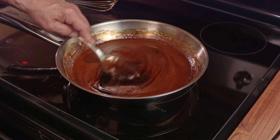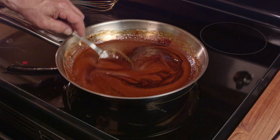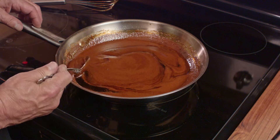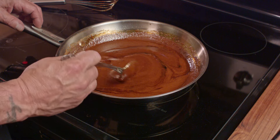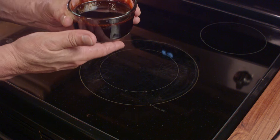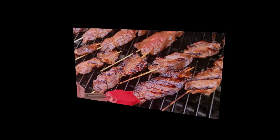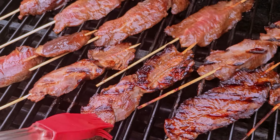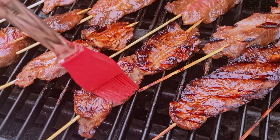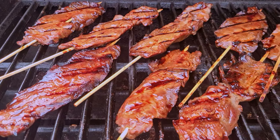Now if you use brown sugar like I did — I used dark brown sugar — you're going to notice some foaming on the top. Those bubbles would eventually disappear, but I went ahead and skimmed some of it off just to make sure I didn't have any impurities. That's the molasses component of the brown sugar. When you're done, you'll end up with a nice thick sauce that you can brush onto the meat while you're grilling it. Best to do it over charcoal or open flame. I also like to brush on a little bit of vegetable oil just to add some fat and glossiness to it.